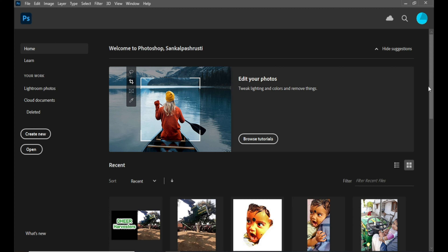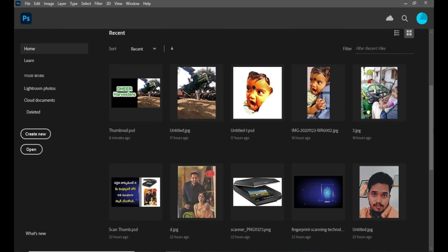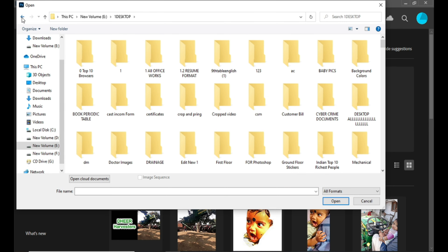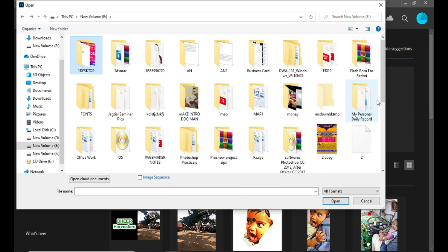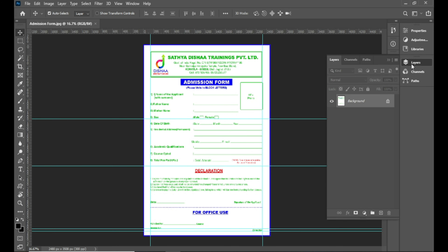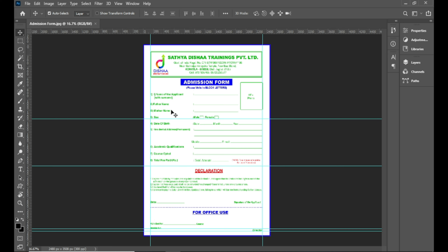Suppose you have to edit a photo. We have to edit a photo in the next video. If you don't have a photo, you can edit a photo in Photoshop.